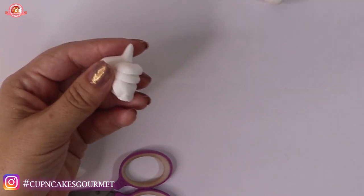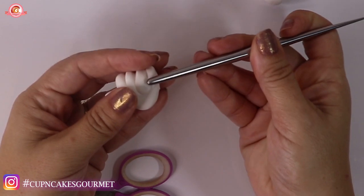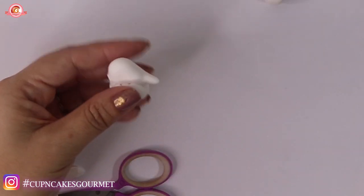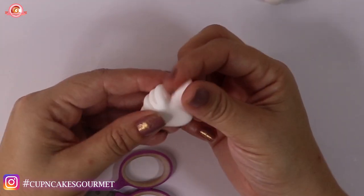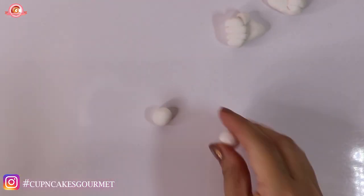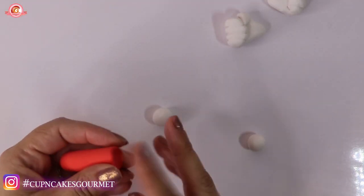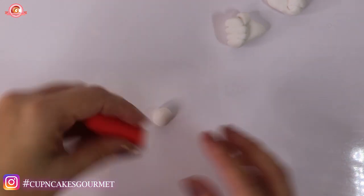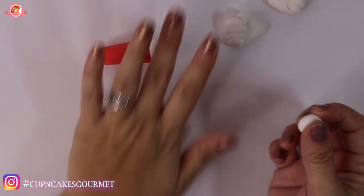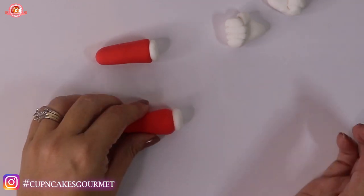For the other hand, smooth it out and make sure the fingers are shaped correctly. Be sure the thumb is a little longer than normal and fold it down to make his fist. Now we're gonna make two little balls and flatten them out a little bit to put on the bottom end of the arms, just to make the part of the sleeve or the glove cuff. Just flatten the little ball a little bit and put it there.